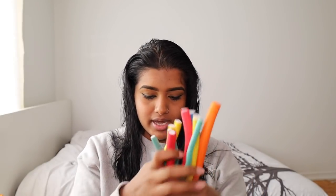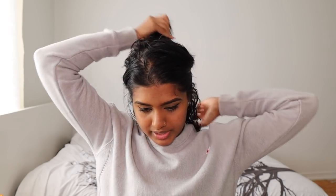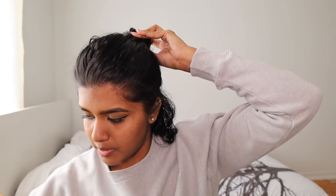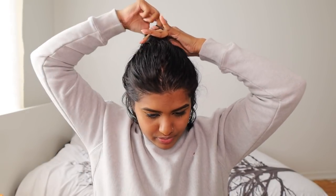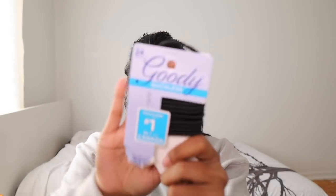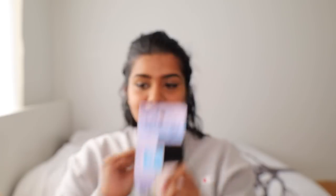I'll take out everything I'm going to be using. I'm going to section out my hair, starting from the top of my ear — I section up behind my ear like this, take out all the hair, bring it up, and put it together to section it out. The best elastics out there are Goody Guys if you ever want to buy elastics — I just love these, they're like the best.